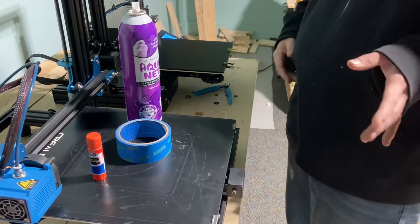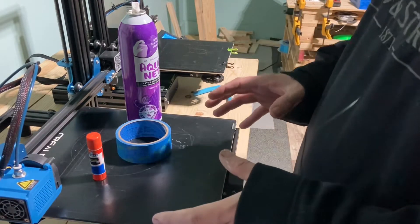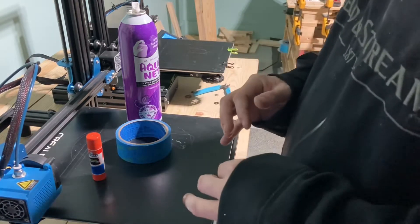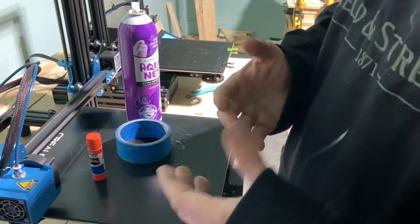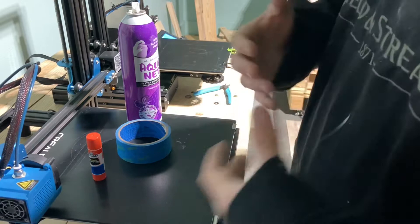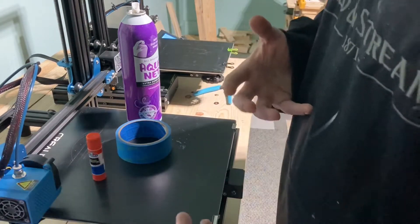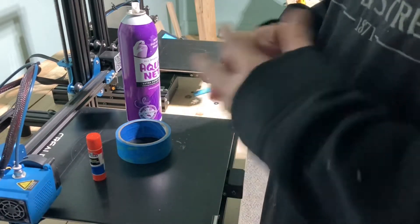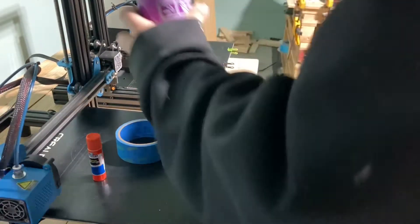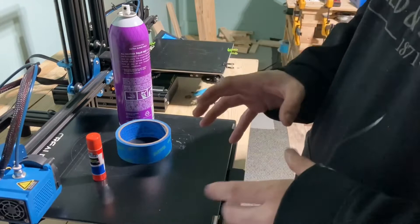I was sitting the other day and thought I need to watch a video on how to properly put down bed adhesion. The best one I've seen is from the 3D Printing Professor — he does a good job and I learned from him, so I thought I'd get another video out there and let everybody see how to do this stuff.